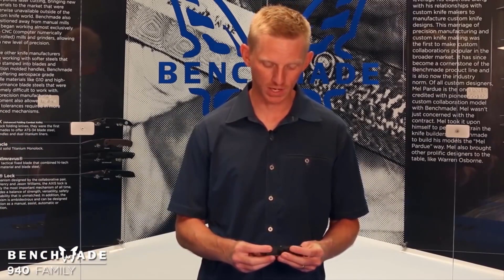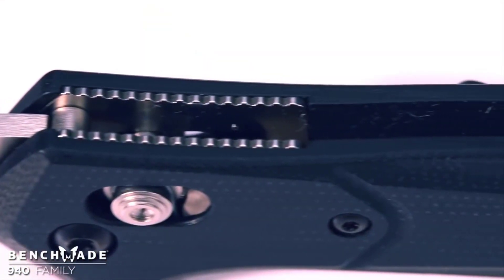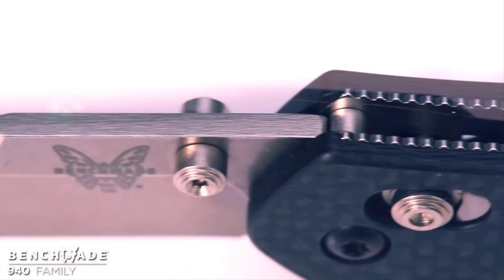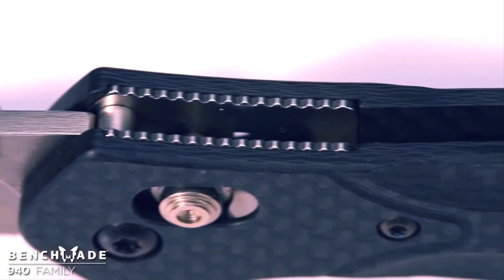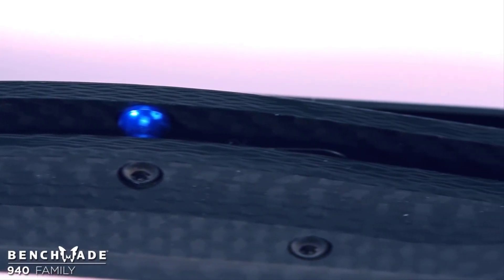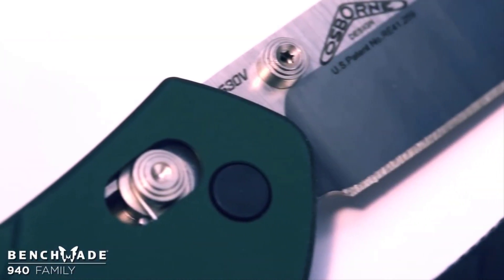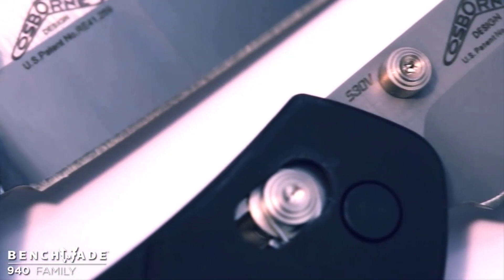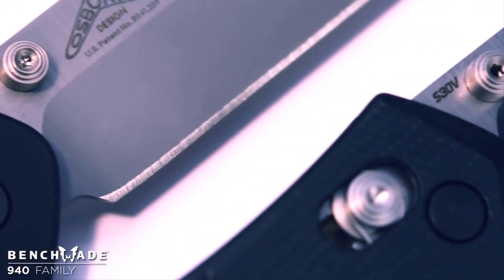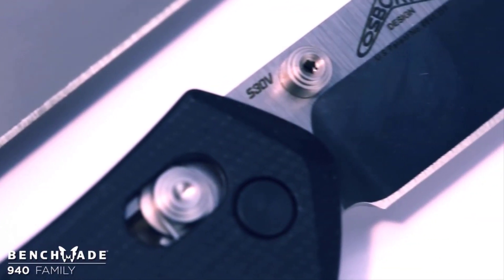The 940-2 is our newest 940 edition. It features black G10 scales and green barrel spacers. The 940-1, the most premium of all the 940s, features carbon fiber handle scales and blue barrel spacers. The 940, 943, and 940-2 feature CPM S30V blade steel, which provides the best balance between edge retention, corrosion resistance, and durability.